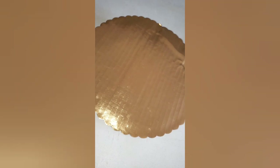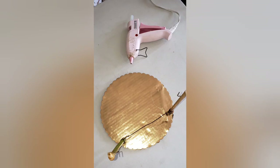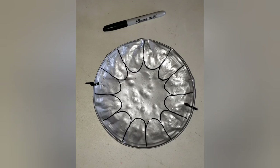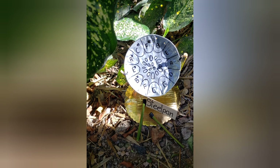For the base of my steel pan, I decided to use a recyclable cake holder. Next, I used a glue gun to stick on my stand. Last but not least, allow your child to add the nuts, and your finished product should look a little something like this — isn't it cute?